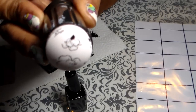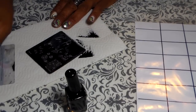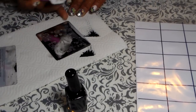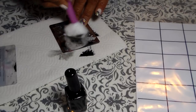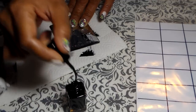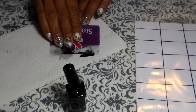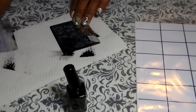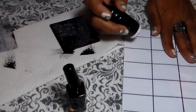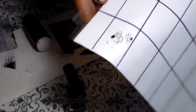It didn't come out. They usually say when you're stamping to go with the design, but for some reason this plate does not work for me when I go with the design. I'm gonna go against the design now, going down — and it works better.